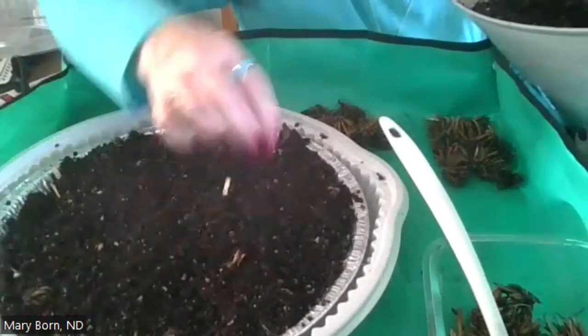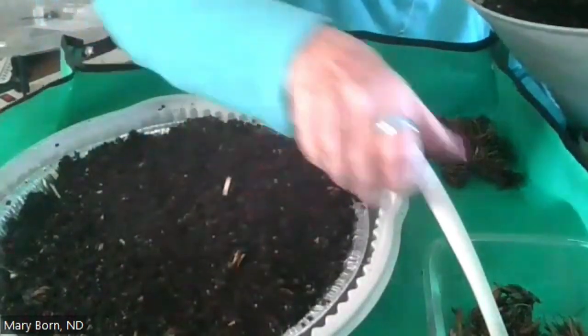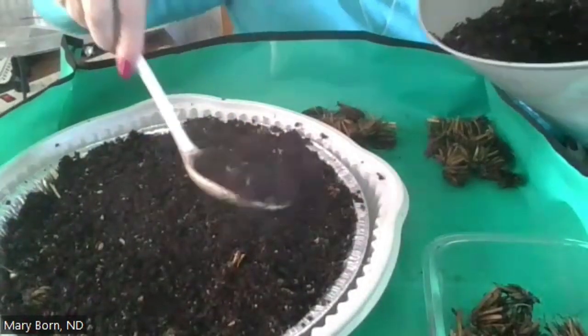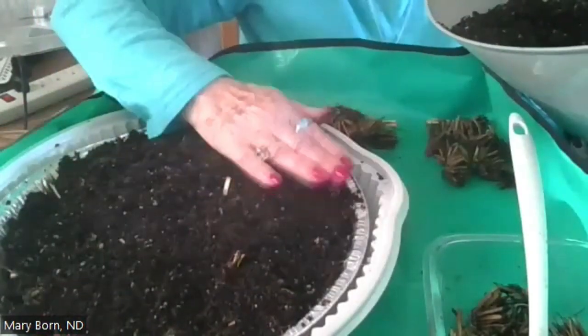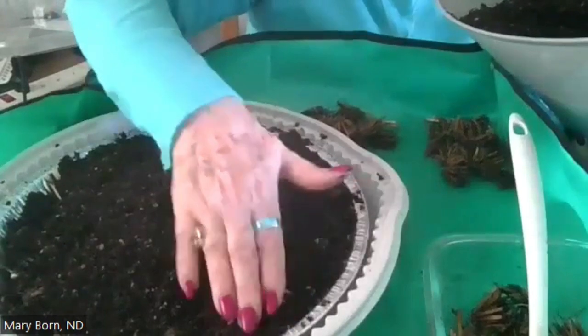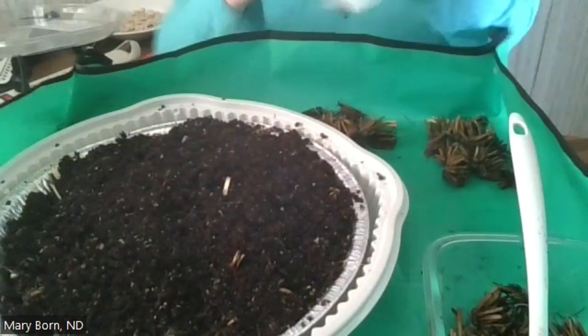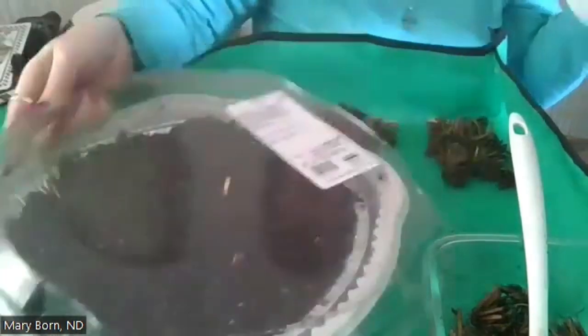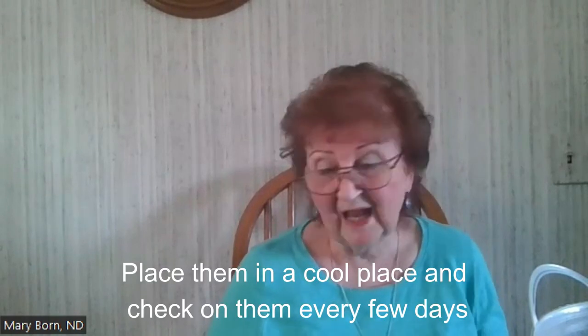We're just going to cover them up. You just need to put a short, small layer of moistened soil over them, and then you're just going to leave them for 10 to 12 days. I'm just going to put the dome cover on it like this, and that's it. That's as far as we have to go right now.